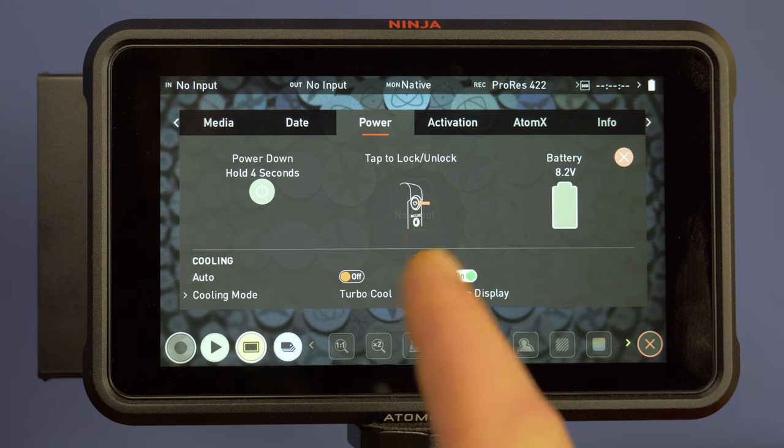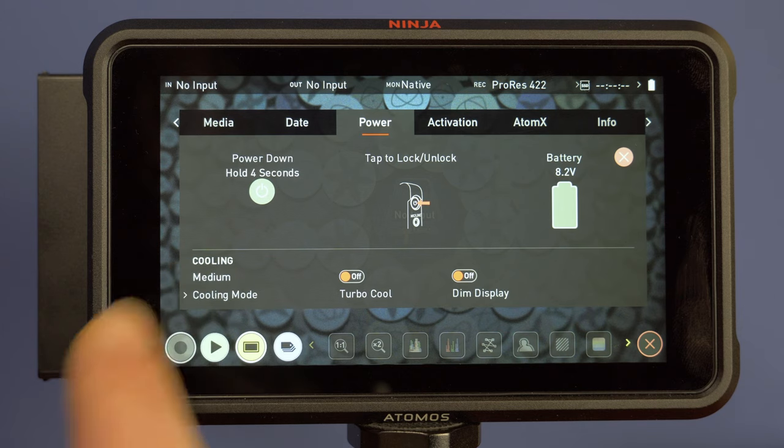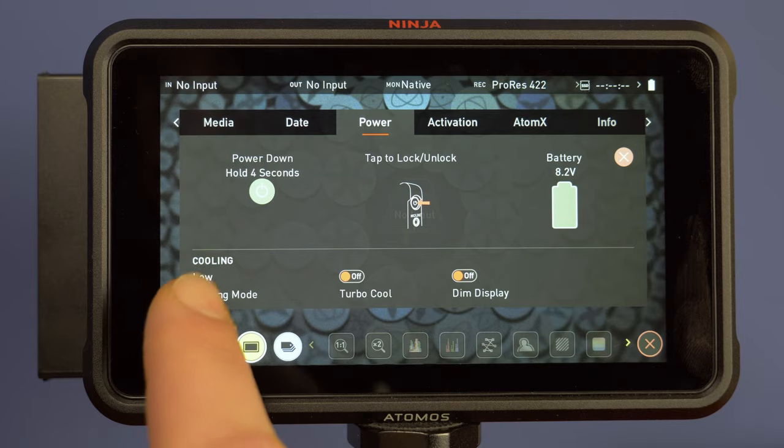So let's have a look at what these options do. Auto mode is the default cooling mode — the fan behaves like it did before the update, so nothing changes. Medium keeps a balance between lower fan speed and recording time. Low mode is the quietest mode, but might limit the recording time due to overheating.